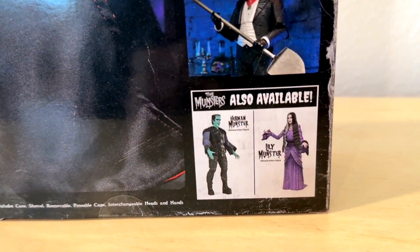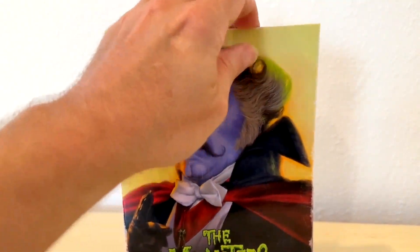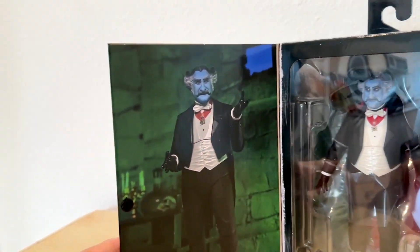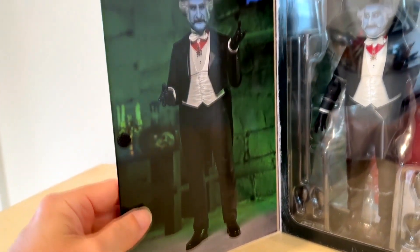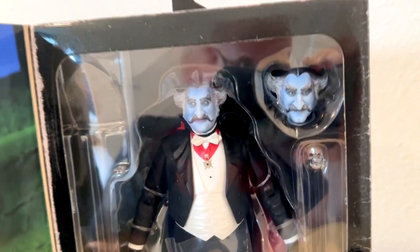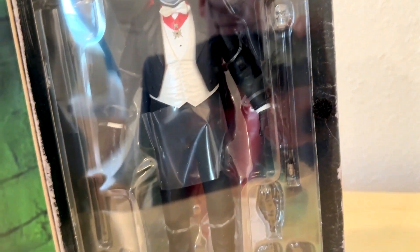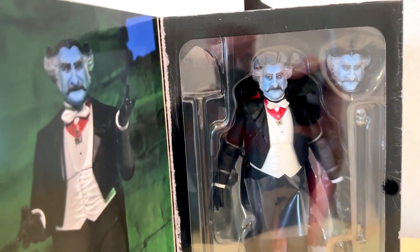There's also Herman Munster and Lily Munster available, but we're going to focus on the Count in this one because Danny is a buddy of mine and has been for many years. It opens up with a picture on the left-hand side and then the figure on the right-hand side with all the little different pieces, hands, heads, accessories, and things like that.